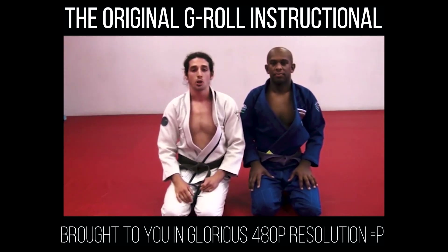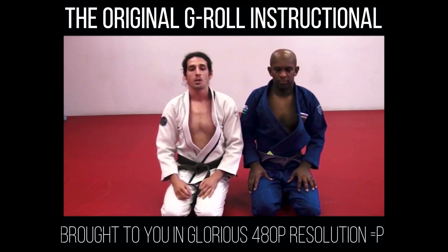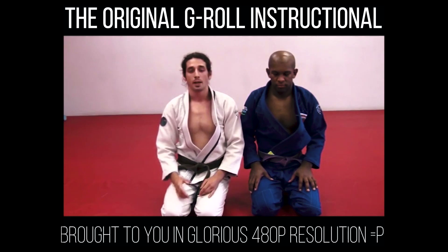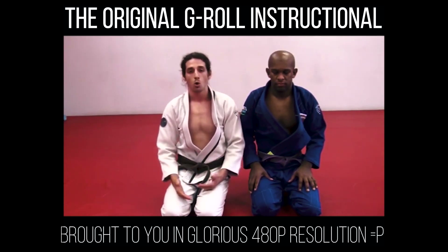So the first move I'm going to show is the regular G without the roll. This is the foundation of the G-Roll and the whole system. It's very important that you have this move down correctly, because if you don't, the whole system is not going to work. I'm going to explain some principles and then we'll go over this move.